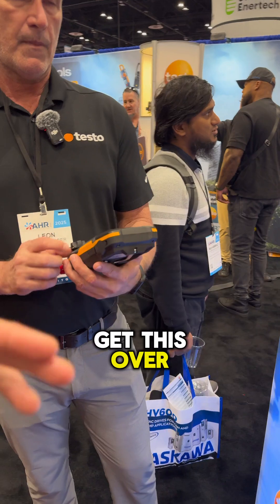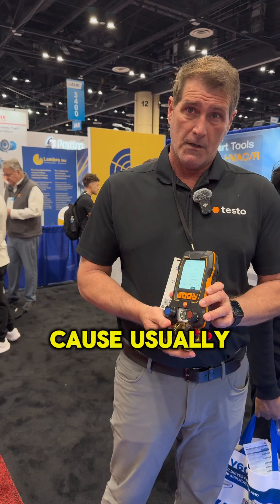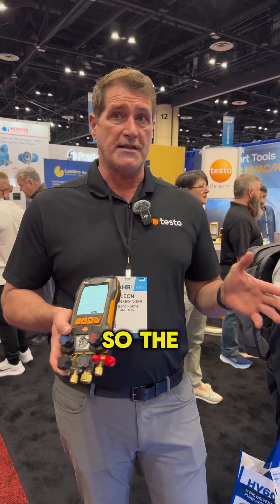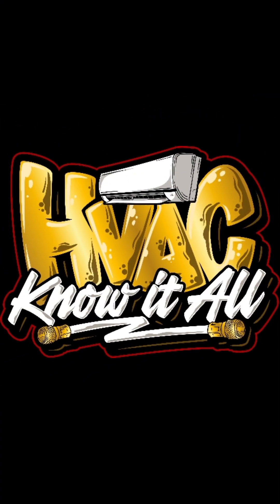Why would a tech choose this over one of the other products already on the market? Really, it's all about the latest and greatest — the extra ability to have the dual power charging. There is a data logging function here as well, because usually that was only available on the 570, the commercial-style product. But the 570 no longer exists, so the data logging function is now on this model.